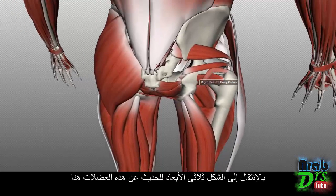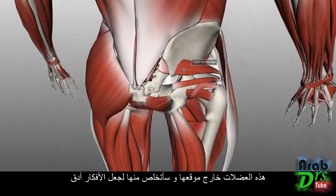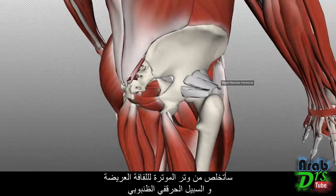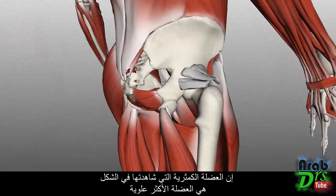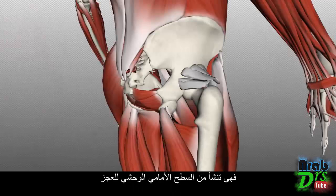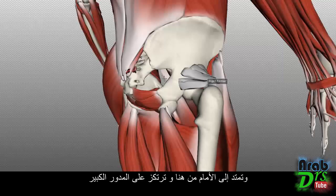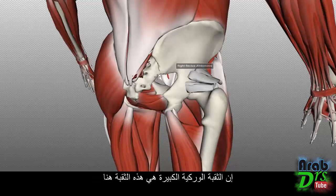Switching back to the 3D model, I'll remove the tensor fasciae latae and iliotibial tract to make things more accurate. The piriformis, the most superior muscle, originates on the anterolateral aspect of the sacrum between the anterior sacral foramina, and inserts onto the greater trochanter. This muscle runs through the greater sciatic foramen, which is the foramen formed here between the sacrum and ischial spine.